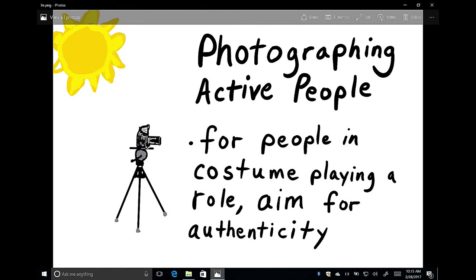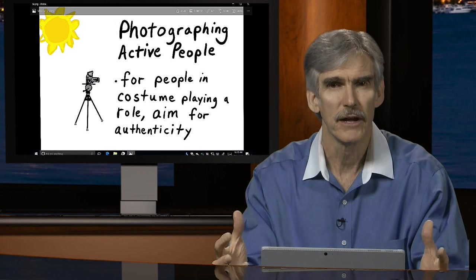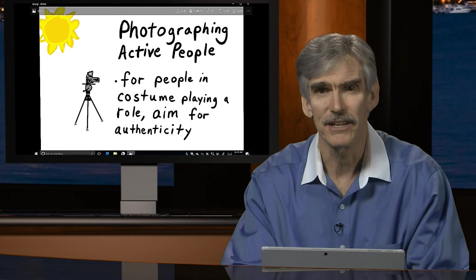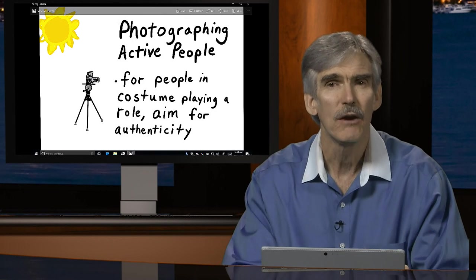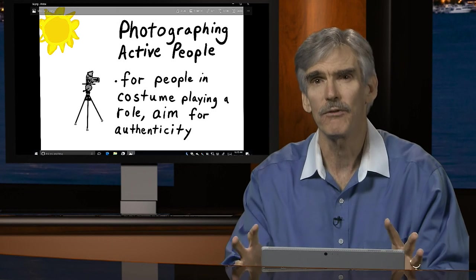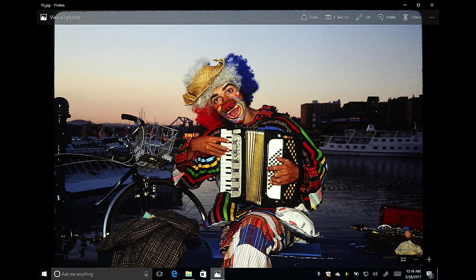When photographing people in costume playing a role — which we see quite often on the street or during travels — we still need to aim for authenticity. That may seem counterintuitive since they're being paid to play a role, but we want to capture their expressions in a way that seems authentic for the setting. Here's a fellow dressed as a clown playing accordion on the waterfront. His eye line is about a third down, he's not looking at the camera, his head is tilted — that seems authentic. He's not playing to the camera, so it looks real.